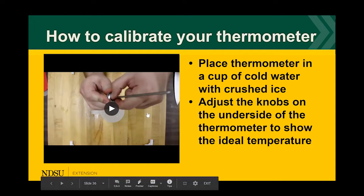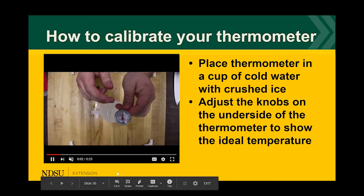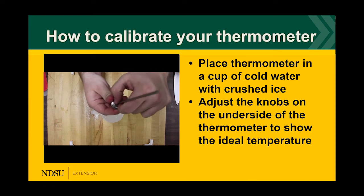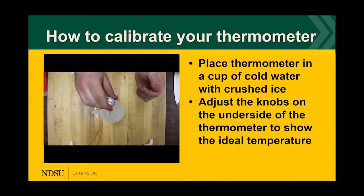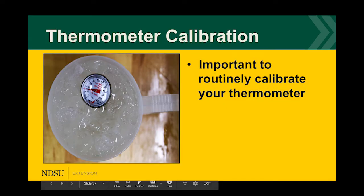To calibrate your thermometer, place it in a cup of cold water with crushed ice. After seeing the initial temperature reading, adjust the dial using the knob on the underside to show the ideal temperature — in this case 32 degrees Fahrenheit. It's important to routinely calibrate your thermometer because it indicates the temperature of your product while grilling or cooking, which is very important.